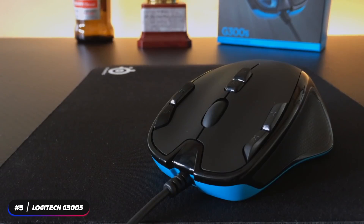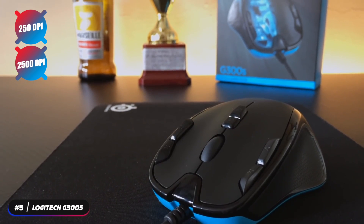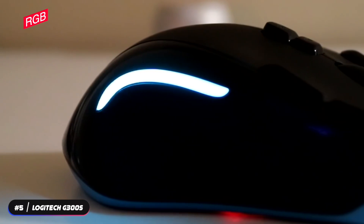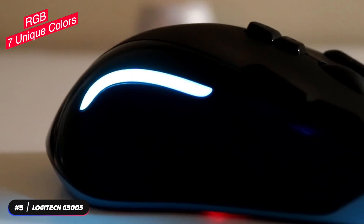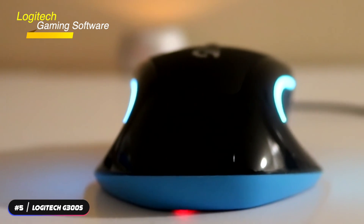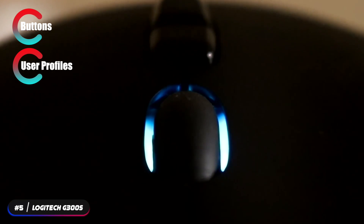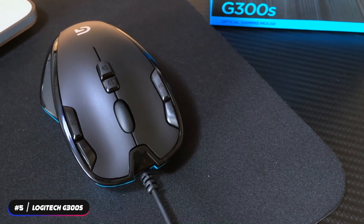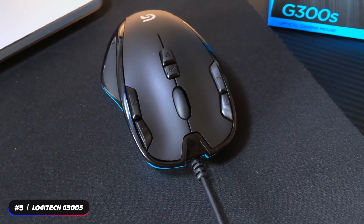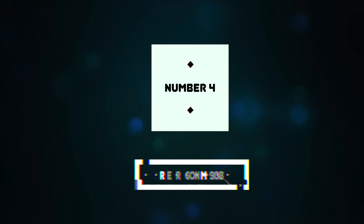The Logitech G300S features buttons that activate DPI shifting on the fly, so you can switch from precise 250 DPI for sniping to quick 2500 DPI maneuvers. It also features user-configurable RGB so you can assign up to seven unique colors and identify each user profile. The Logitech gaming software lets you access programmable features including buttons, user profiles, RGB, and DPI. If you're looking for a cheap gaming mouse that gets the job done, the Logitech G300S is it.